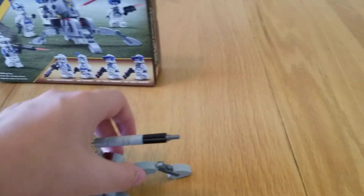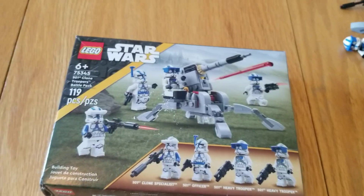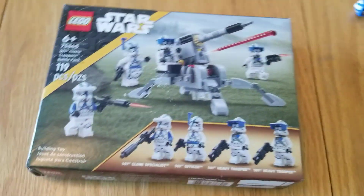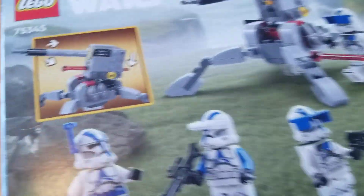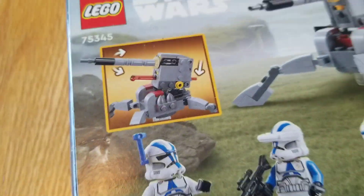Now I'll show you the box. The box art on this one looks kind of nice. It's got the new stripe minifigures on it. It has 119 pieces and is rated age 6+. On the back it shows a few features — the turret going up and down, and the spring-loaded shooter.